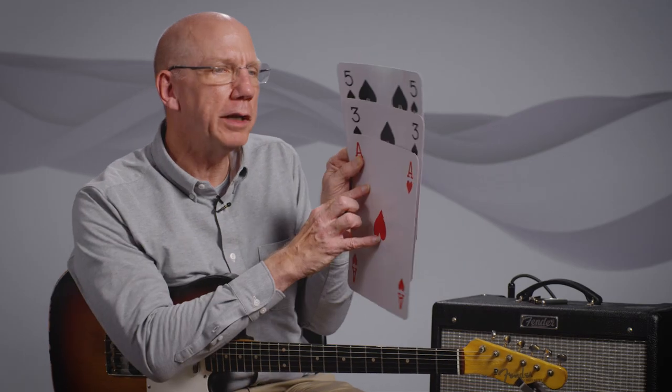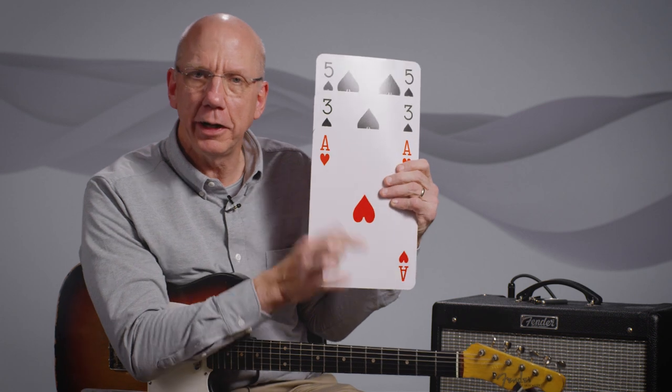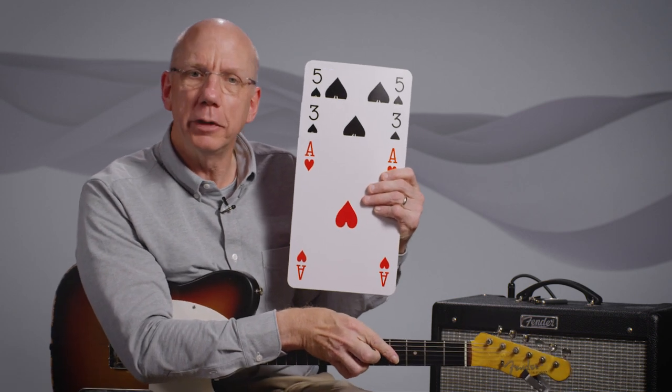In this week's lesson, we're really keying in on inversions. As a visual aid here, I have some enlarged playing cards, and I think it's kind of helpful to visualize what it is that we're trying to play. This helps get us away from just thinking about grips on the guitar and thinking more about what the notes are.